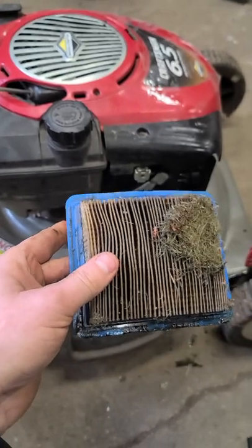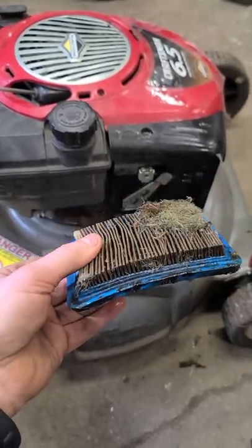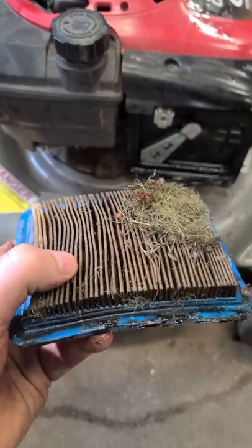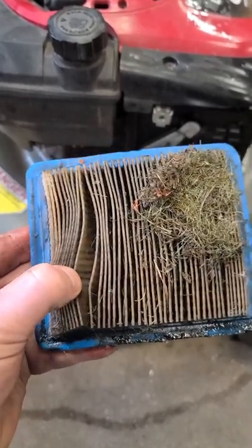I have made a video about this exact problem — the link is in the video description if you want to watch it. Basically, what this is simulating is the mower running with full choke on, because it cannot breathe through the filter.